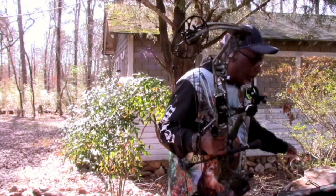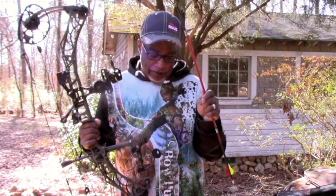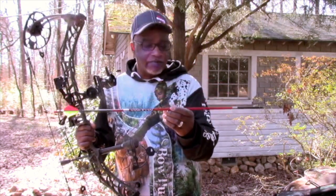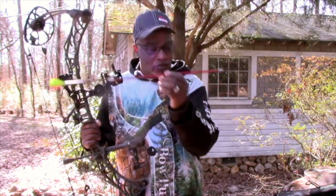I'm using the Maximum Red arrow again. I've shot this arrow in my Halon 6, Triax, Vertix, VXR, and now this V3 — the same exact arrow. It's at 28 inches and it's 393.5 grain. I took this to Africa. Some guys might think it's too light, but I took it to Africa. I shot a Kudu, a Blessbuck, two Impalas, a Warthog, and a Wildebeest with a 393 grain arrow. It's all about shot placement.